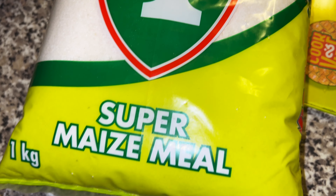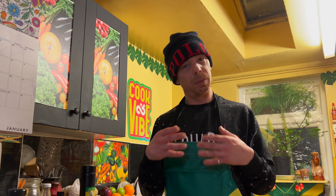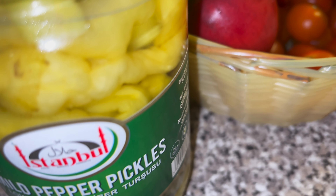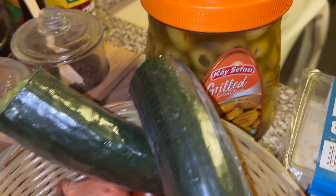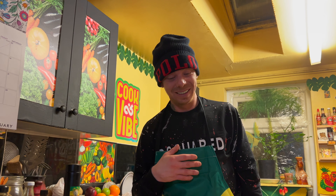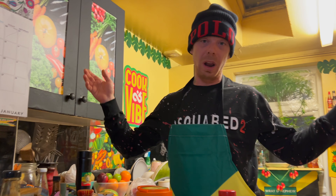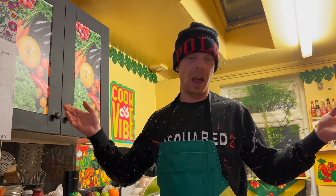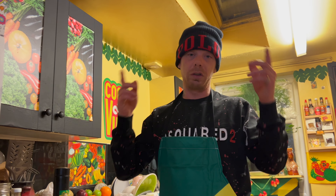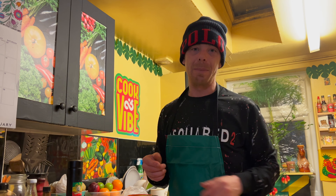We've got some maize as well. We're going to make kind of like polenta, kind of like cornmeal. So we're going to do a little thing with that. And we've got some salad to go on the side, some potato salad, and some little pickles and olives. It's a lot, so we've got to get to work. I'm excited to try some new food — love trying new food! I hope everybody's alright, I hope you're enjoying season 9. Make sure you subscribe if you haven't already, I'd really appreciate it, and press that like button. Let's go!